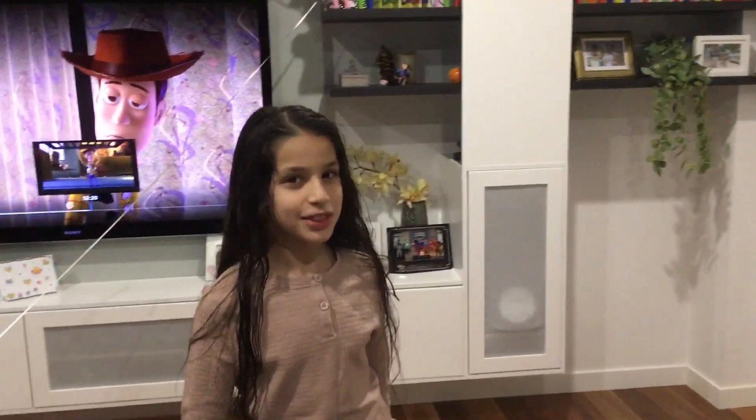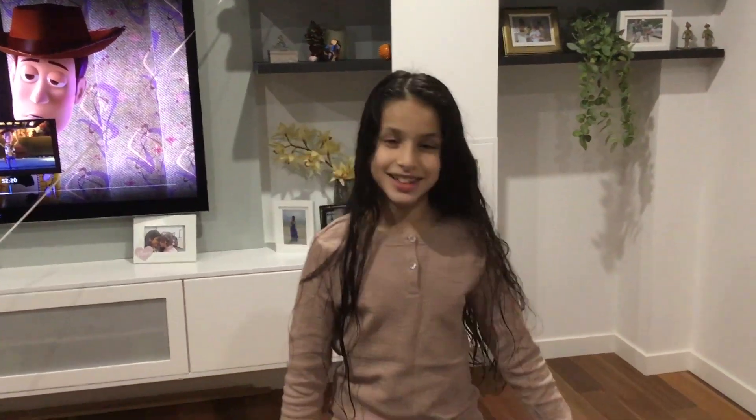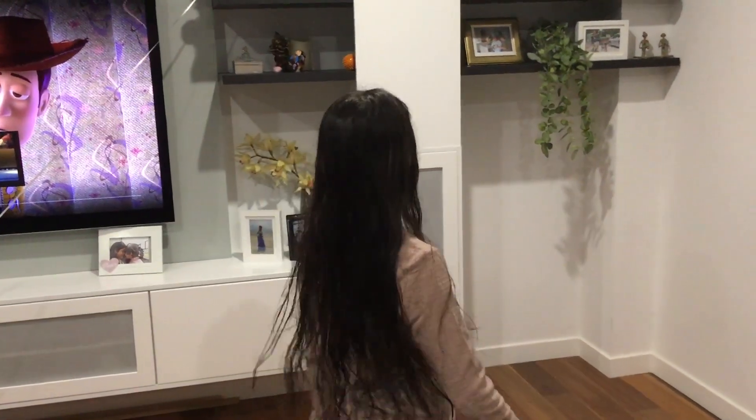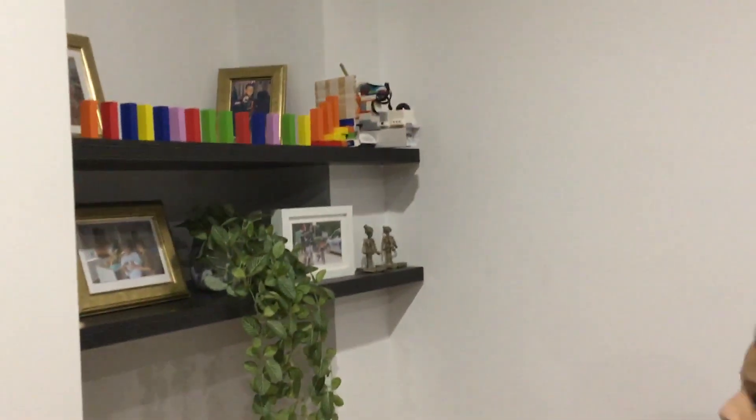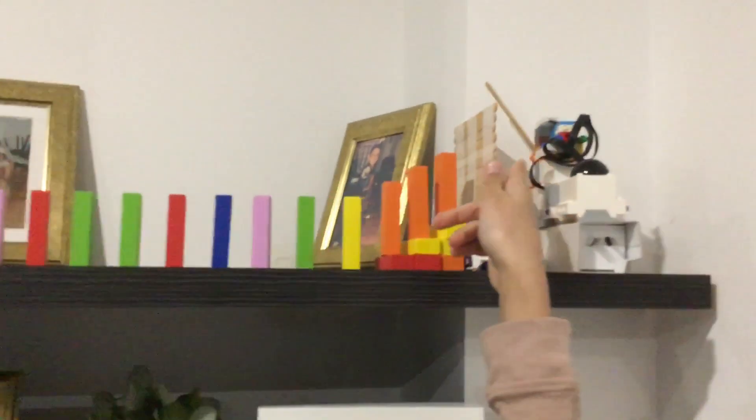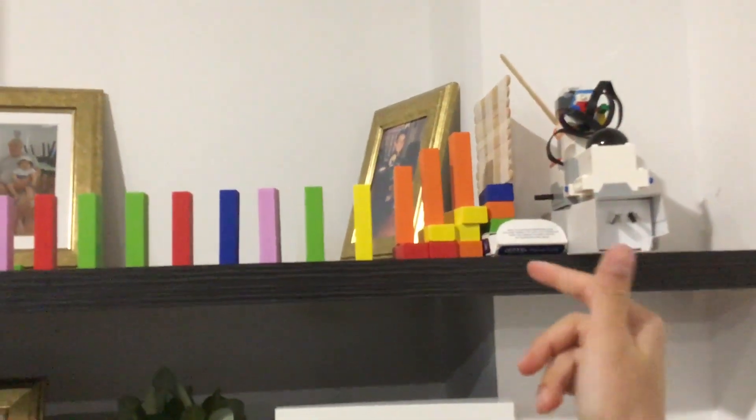Hi, welcome to my third — and last, if my dad has anything to say about it — Rube Goldberg machine. This is the magic machine. When I press go on the Lego Boost app, it will — the popsicle stick is tied onto this Lego thing, so it'll...